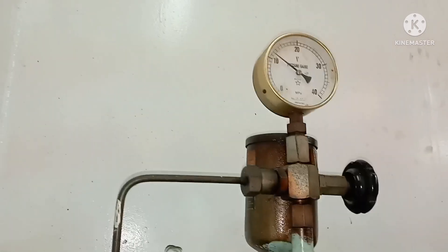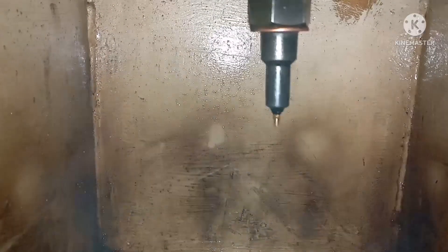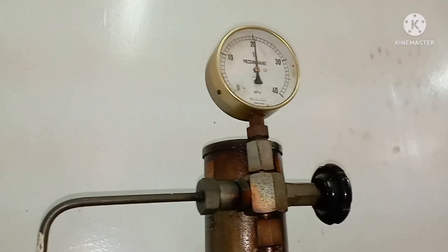So, how to find a leaky injector during testing: I am increasing the pressure of the injector. During pressure testing, before injection itself it starts dripping — that means this injector is leaking.